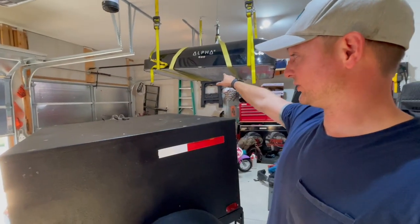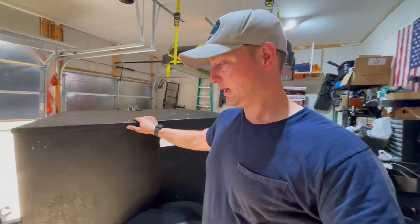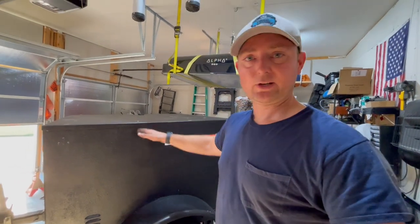Tomorrow I'm going to drive this down the road just to make sure it drives okay. I think it turned out really good. Anyway, thanks for watching this video and we'll catch you guys in the next one.